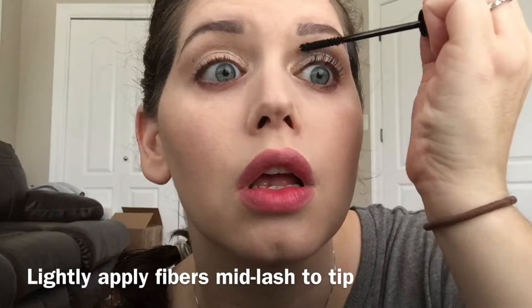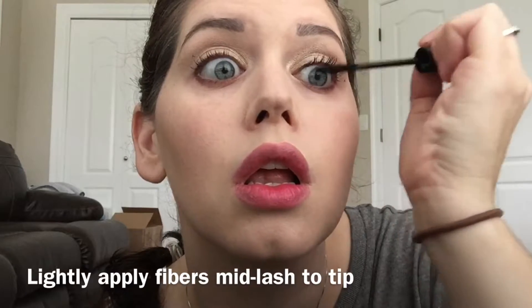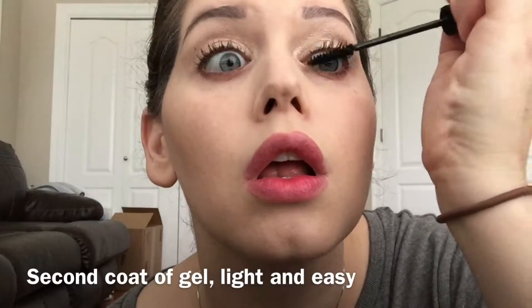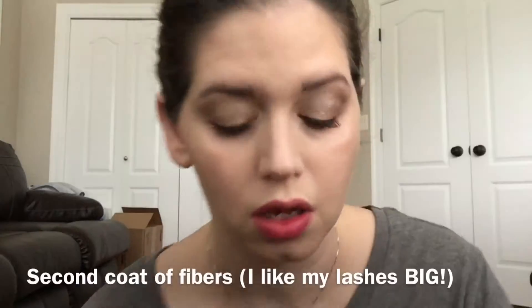One final distinction to note as you are watching the application: I am applying the second eye in between takes. The way I do this is I do gel and fibers on one eye, then I move to the other eye and do gel and fibers on that side. Then I come back to the original eye to seal those fibers and start all over. So when applying this yourself, do gel and fibers on one eye, go to the next eye, do gel and fibers, then come back and seal.